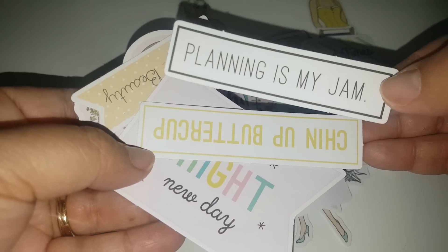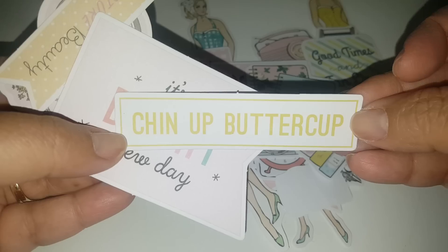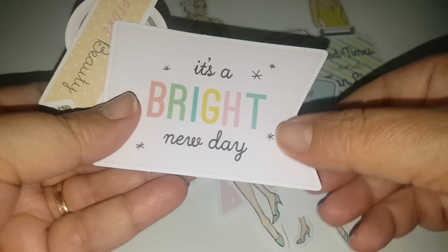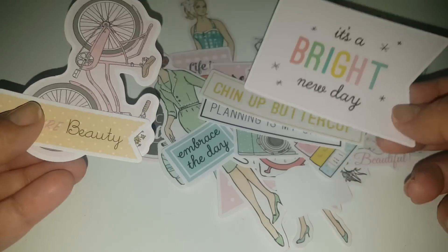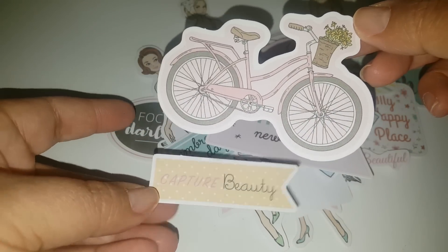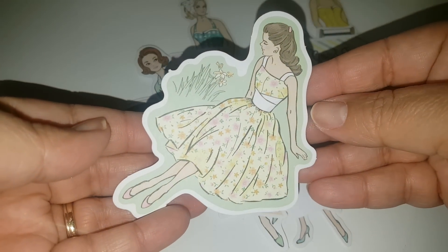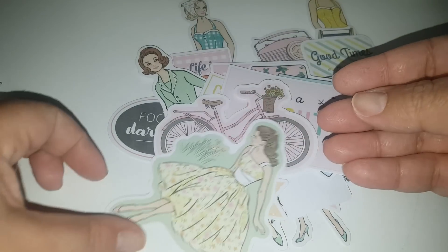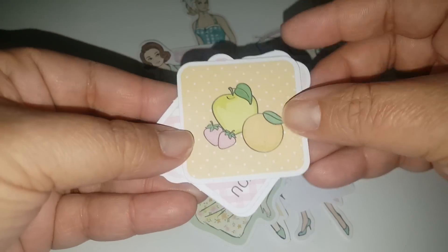I have the self-laminating sheets that I picked up from the Dollar Tree, so I think I will use some of those. I've used them before for other things and they work pretty good. Of course the bicycle is amazing — I love it. Look how pretty she looks. This would be perfect for spring, even like an Easter layout, because the colors are so light.